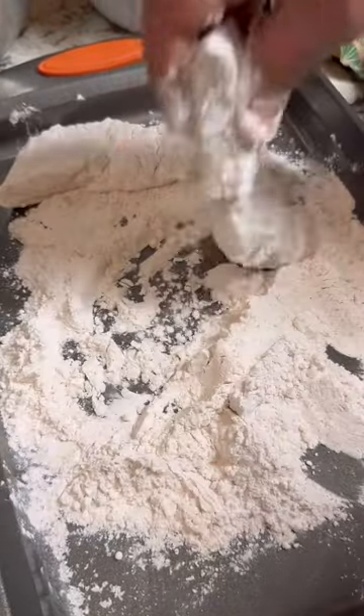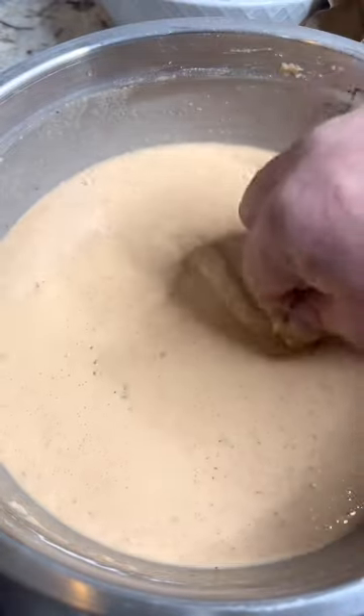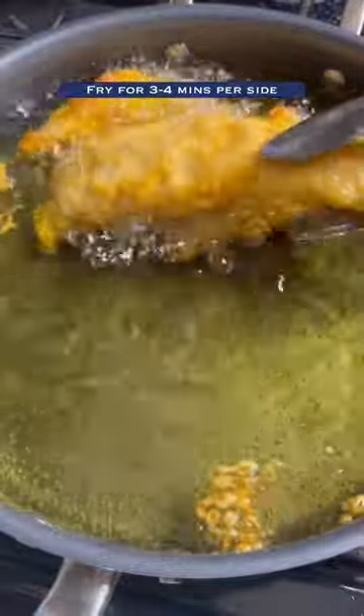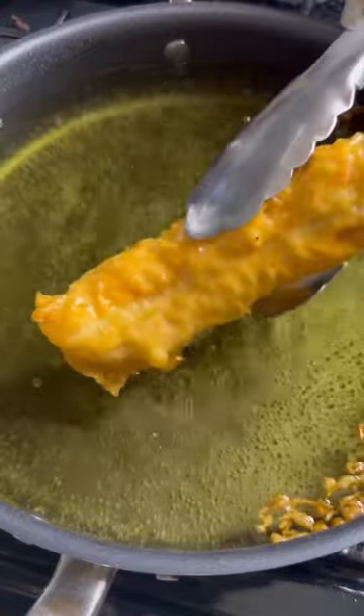Place the reserved flour mixture on a baking sheet so that we can cover our pieces of fish in the flour, then in the beer batter. Fry it in hot oil for about three to four minutes per side, or until it's perfectly golden brown all over. Once it's out of the oil, immediately top it with some flaky salt.